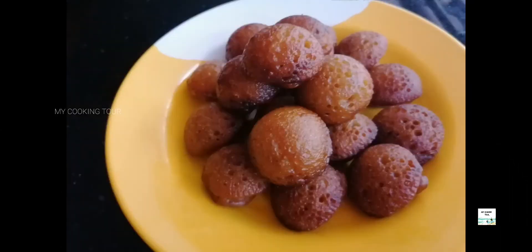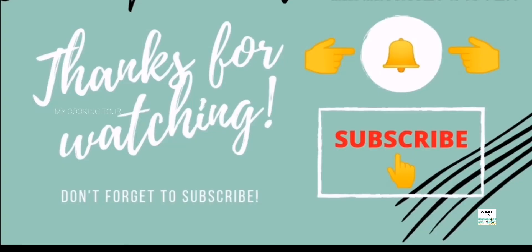Now we are eating it. You can also eat it. If you want to enjoy it, subscribe to our videos. If you like the video, please like it. Thank you.